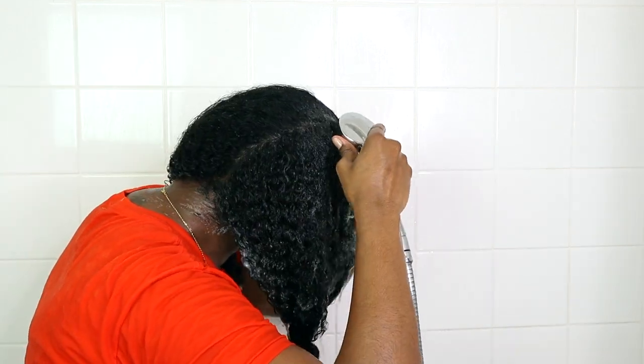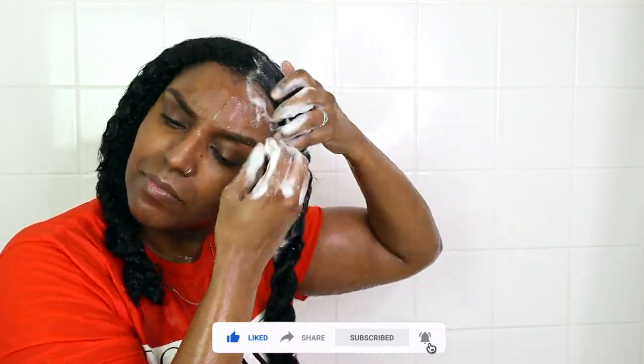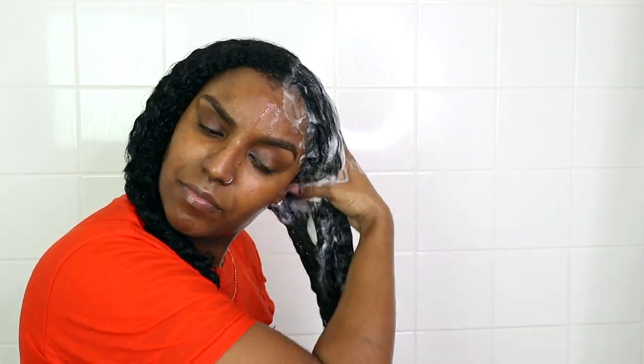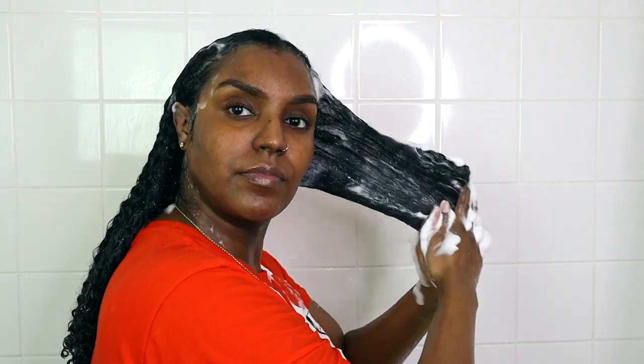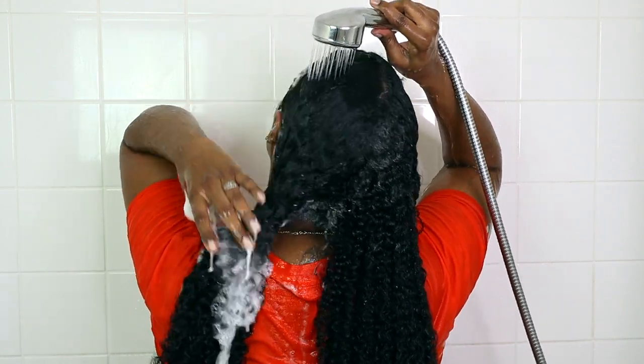I rinse and repeat, but the second time I go in with a moisturizing shampoo, focusing that on the roots as well. Once I'm done shampooing the roots, I take the twists down and take the shampoo all the way down to the ends, raking it through my hair, and then rinse it out thoroughly.